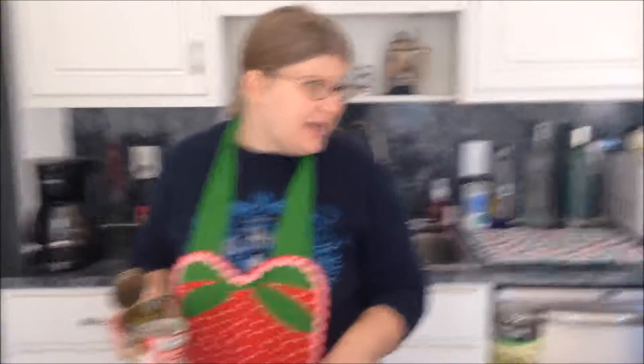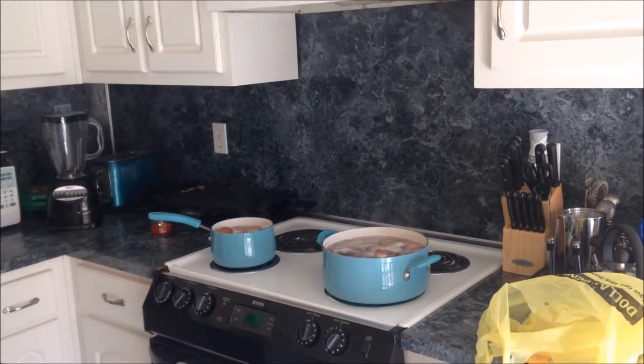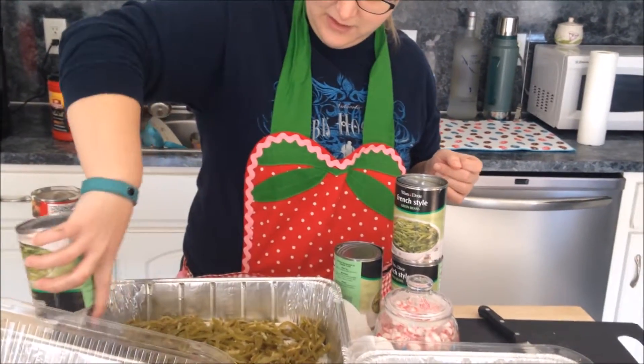I am working on some green bean casserole. Over here I've got some red potatoes that have about three more minutes before I need to take them off the heat, and this is going to be going in the oven hopefully within those three minutes.